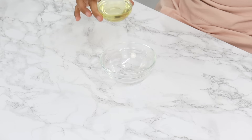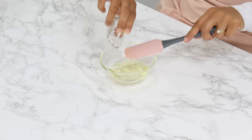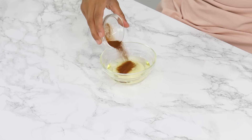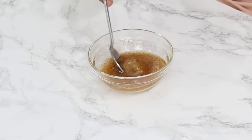Next, in a small bowl, combine 52 grams or three and a half tablespoons of unflavored vegetable oil — I use canola oil — 45 grams or three tablespoons of room temperature milk, and half a teaspoon of instant coffee powder. Give that a little stir and set it aside for now as well.